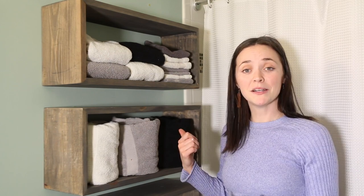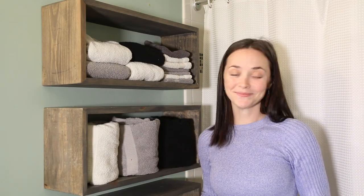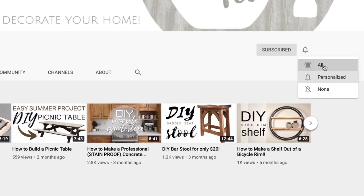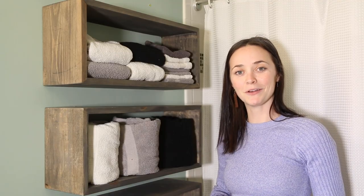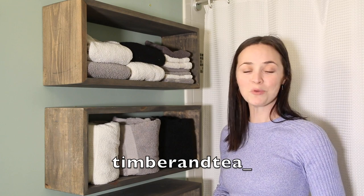I actually made these for my parents' bathroom. They're going above the toilet, beside the shower. They had a white cabinet up here before, but we're going out with the old and in with the new. Don't forget to hit that subscribe button and that little notification bell for more super trendy, budget friendly ways to decorate your home. You can also find me on Instagram at TimberAnnT underscore for more behind the scenes.